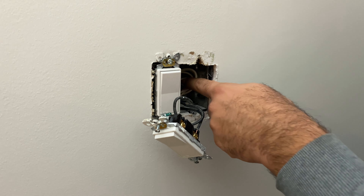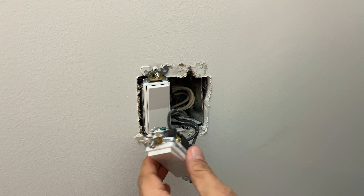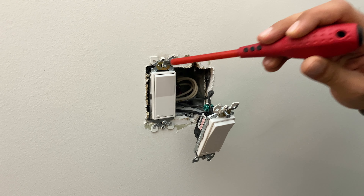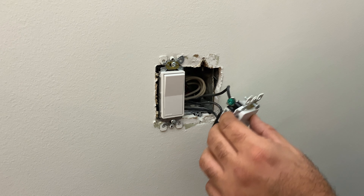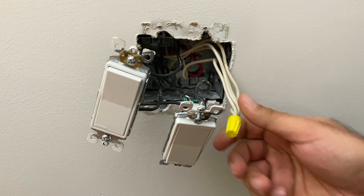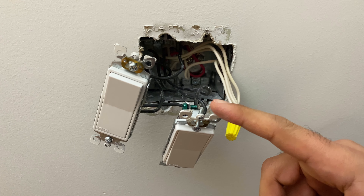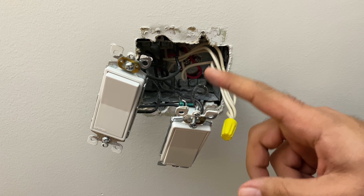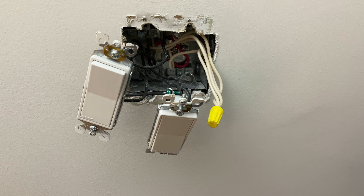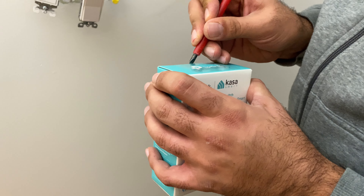I need to get access to this white wire - it's tucked behind this - so let me take this all apart. We have our white wire which is a neutral wire. We have two switches connected together, so we're replacing this one. We'll go ahead and wire the Kasa switch exactly the same way. Now let's unbox this and see exactly how it looks inside and what we're getting with it.